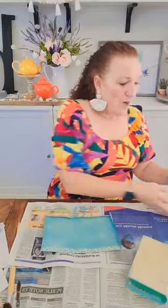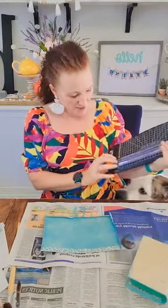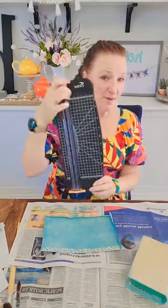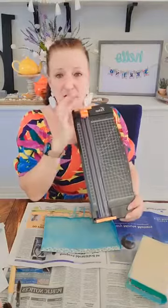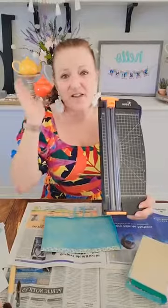I already cut this one ahead of time because trust me, I was really nervous after screwing this one up about eight times. One thing that will make your paper cutting a little easier — I bought this Firbon paper cutter, F-I-R-B-O-N. It was under ten dollars and this baby is amazing. I've bought extra blades and replaced them a number of times.